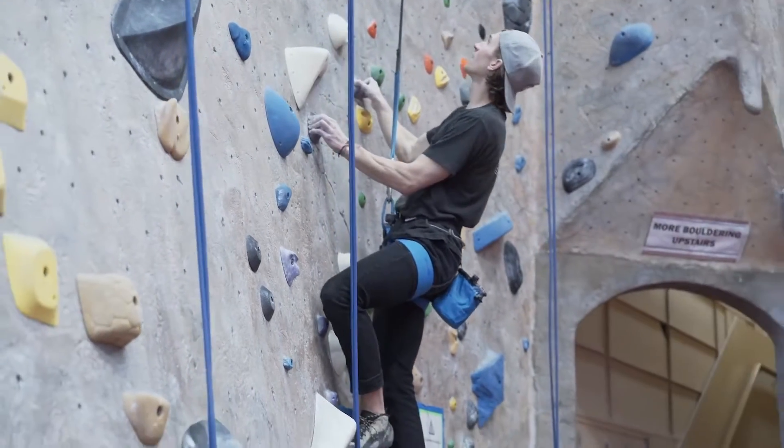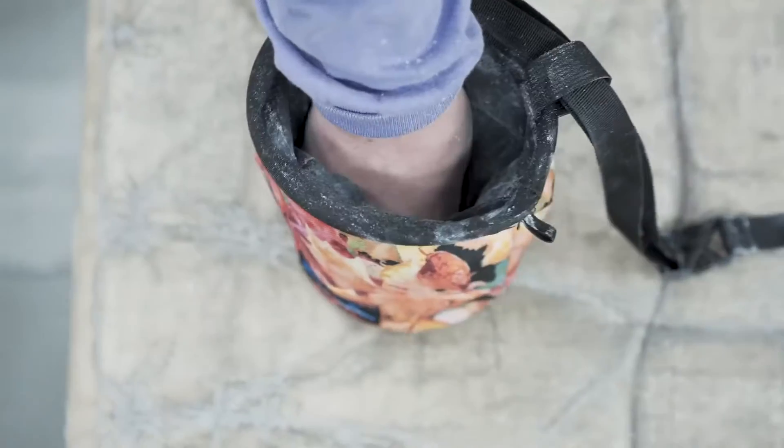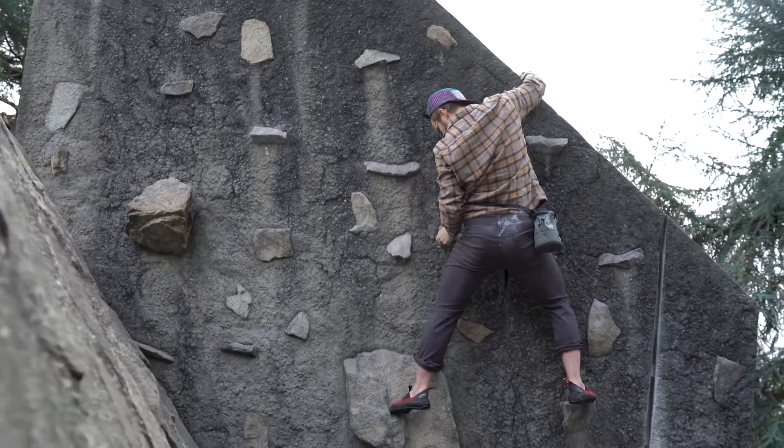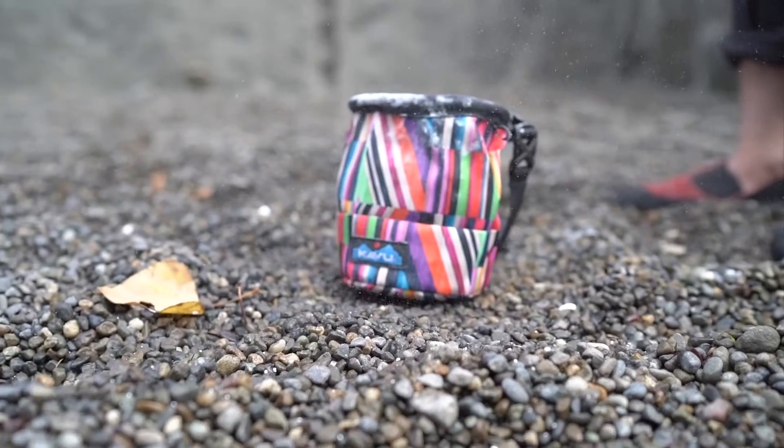We made the most normal chalk bag on the planet except with the raddest prints on the planet. It's fleece lined and has a sturdy plastic ring on the top. It has a cord lock cinch to keep that chalk right where you want it. It's made out of 600D poly and 12 ounce cotton. It's the perfect size.